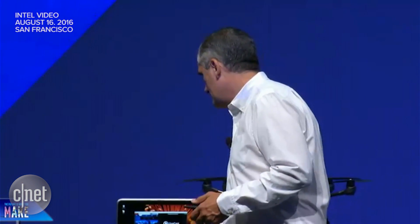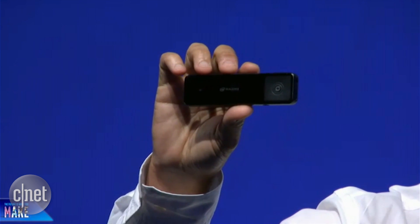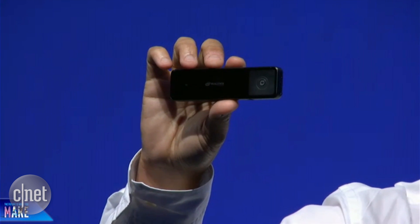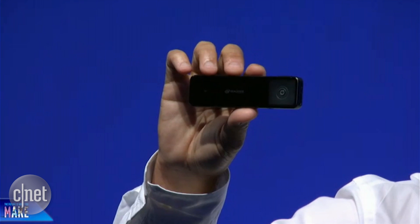We have one other product to introduce today, and that's Intel's Euclid. Euclid is truly a developer's dream for RealSense. It's an all-in-one device that integrates compute, communications, and the RealSense cameras into one form factor — basically the size of a candy bar.